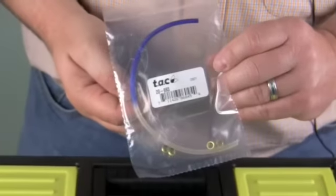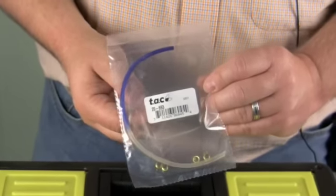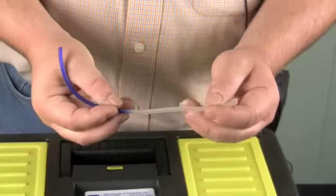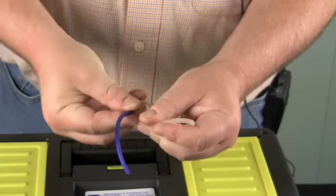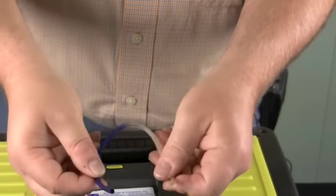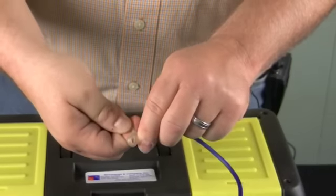We also have Tygon tubing for the back of the stats. Instead of having the hard black pneumatic tubing, cut this in half — it does have a spring for anti-kink. The spring would help keep it from kinking up when you attach it to the back of the thermostat on the wall and then attach it to your hard black tubing. This makes it easier to slide back into the wall, and with the spring in it, you have an anti-kink design.